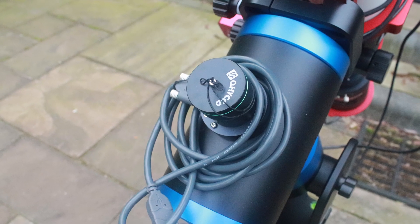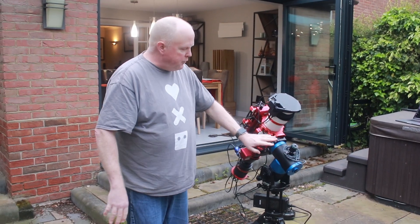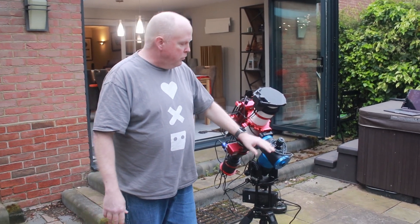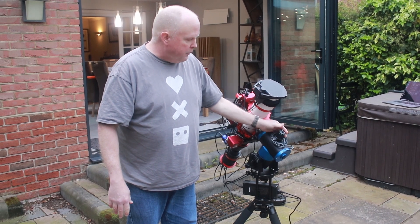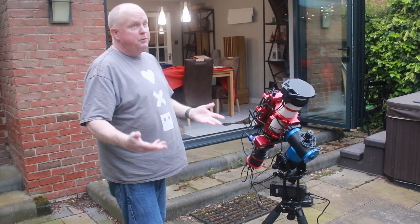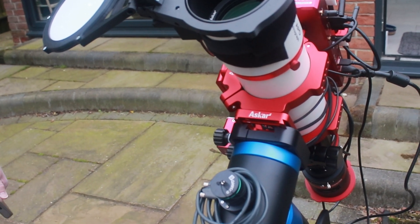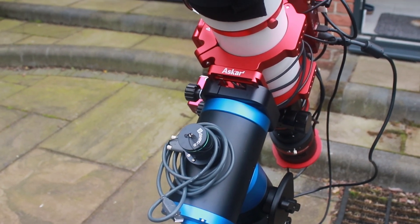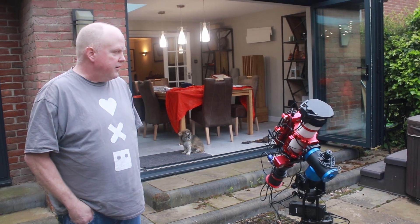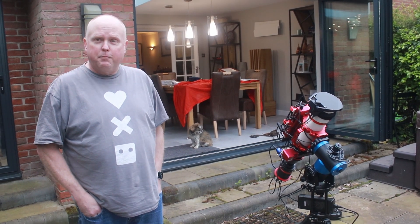So how do you polar align? What makes this easier to set up? The mount software has some polar alignment built in, and of course there's NINA on the computer. I chose to go with the QHY Polemaster, and that's served me well the few times I've had it out. It's the one where you go left a bit, right a bit on the pole star and it tells you where you need to go. Polar align in maybe 10 minutes, and I'm sure I could shave that down as I get better at it.